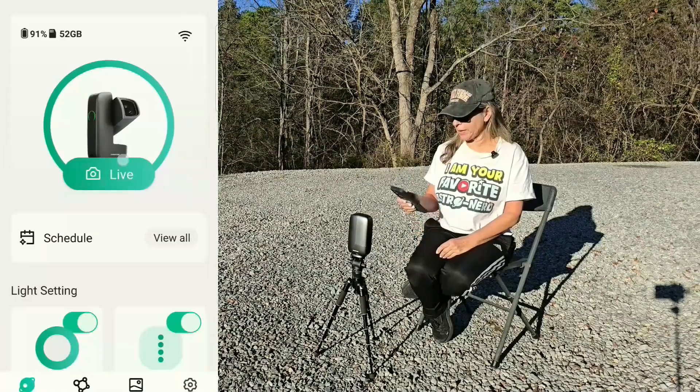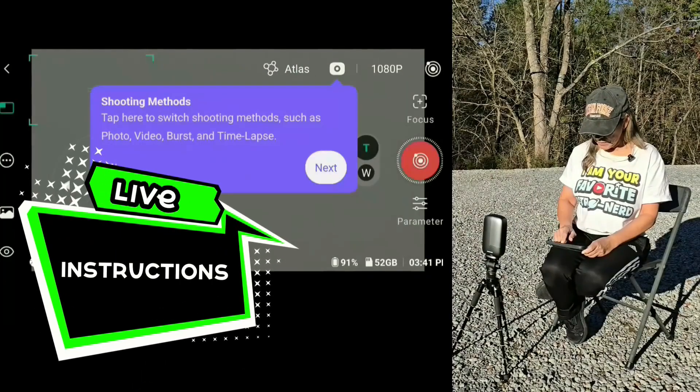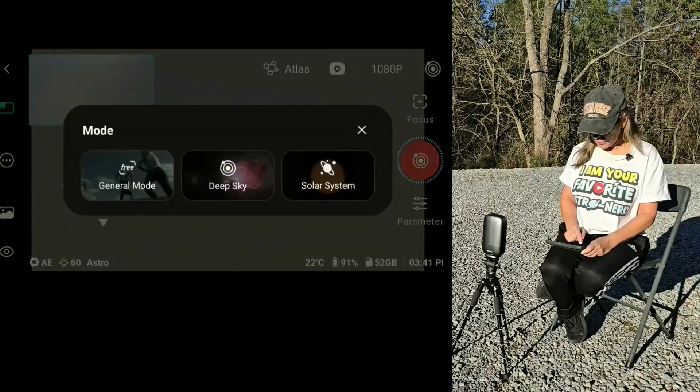Under photography, I'll go ahead and click on Live. It's giving me the instructions here — the shooting mode, shooting settings, toolbox. Let's go ahead and do the sun.